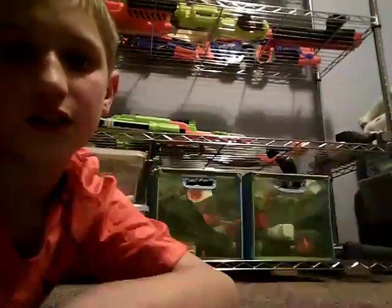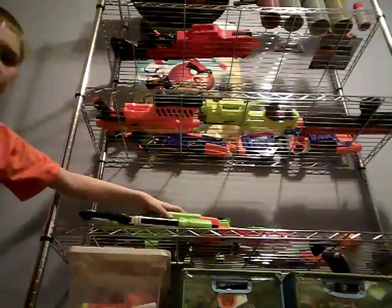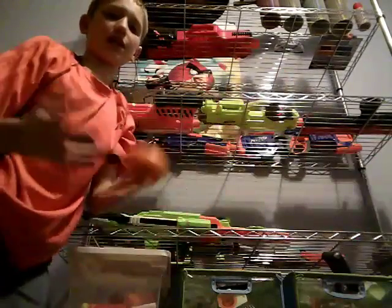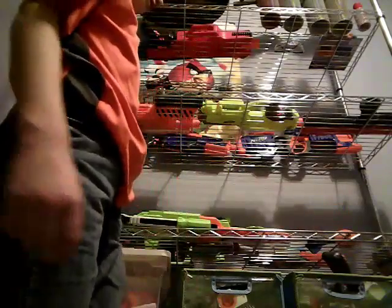I also have my Nuke Tube over there with my attachments. On the second shelf I have my Brain Saw, my Spike Howler — I have no idea what it's actually called but I call it a Spike Howler and I'll explain in another video — my Sledge Fire, my Modulus, and my Doominator.